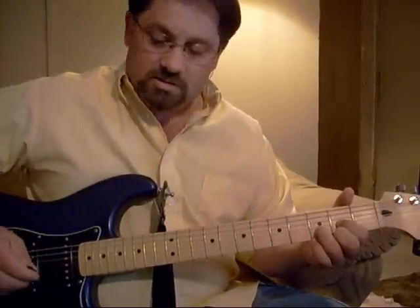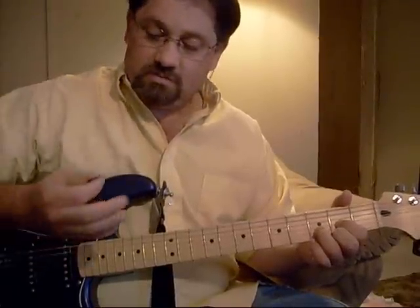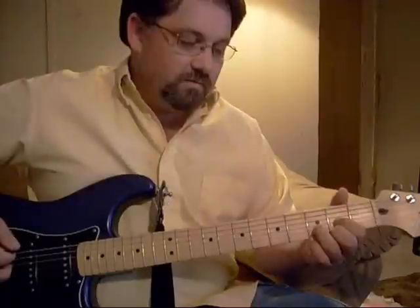Another thing I'm going to be doing is playing not with just the pick, but with the pick and these two fingers. The floor sounds like this.